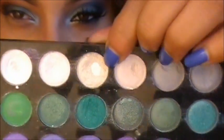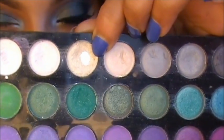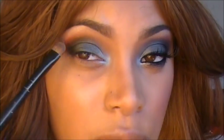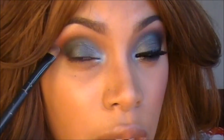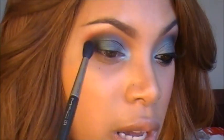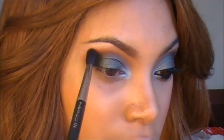For my highlight I'm using a frosty champagne shade eyeshadow from my Beige 120 palette and I place it at the highest point of my brow bone. I then pulled it down into the red eyeshadow. I'm going back with my 224 blending brush to blend the red with the frosty champagne shade.